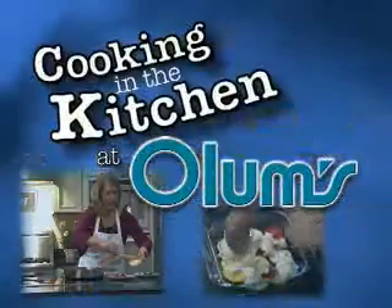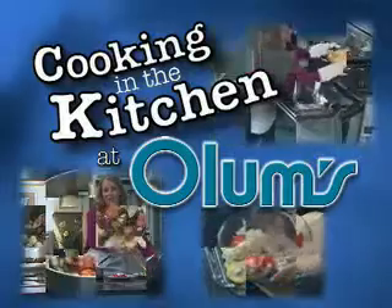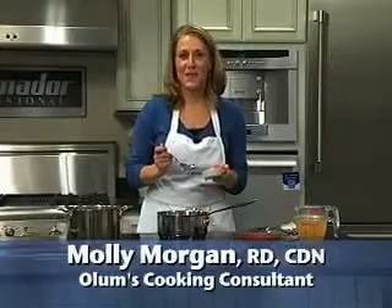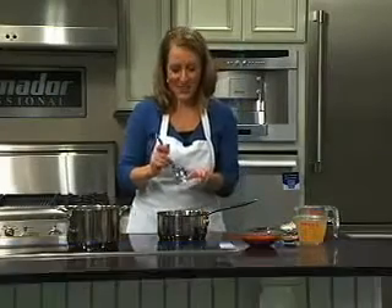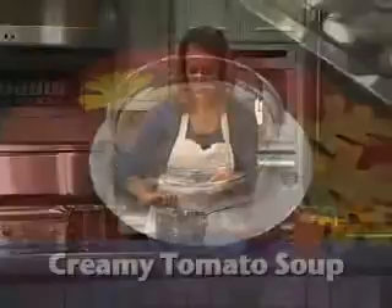Cooking in the Kitchen at Olum's with registered dietitian Molly Morgan, Olum's cooking consultant. Today I am in the Thermador kitchen cooking on an induction cooktop, making a delicious creamy tomato soup.